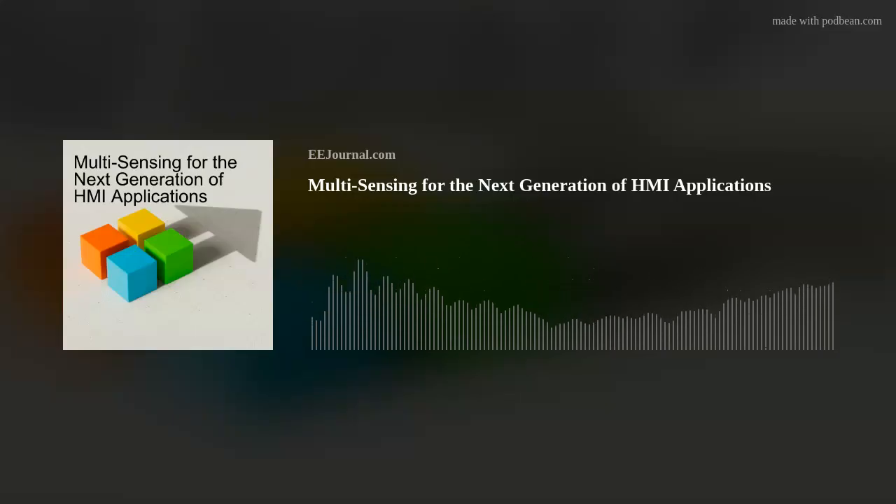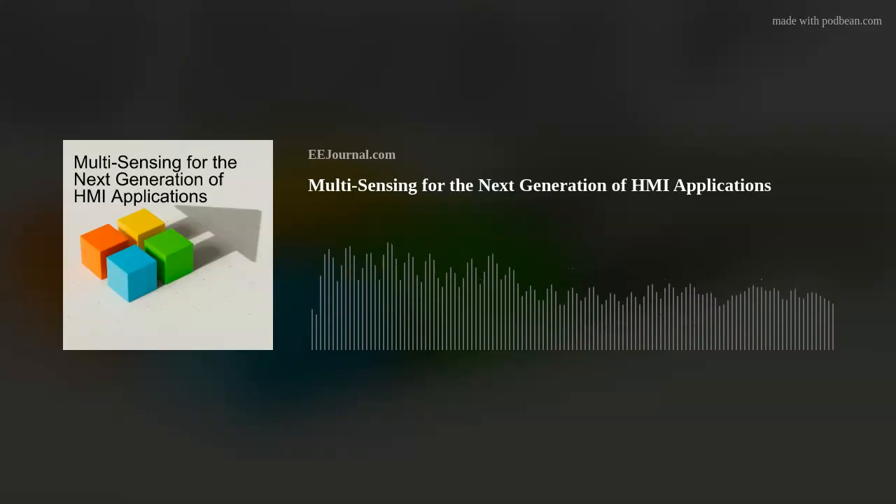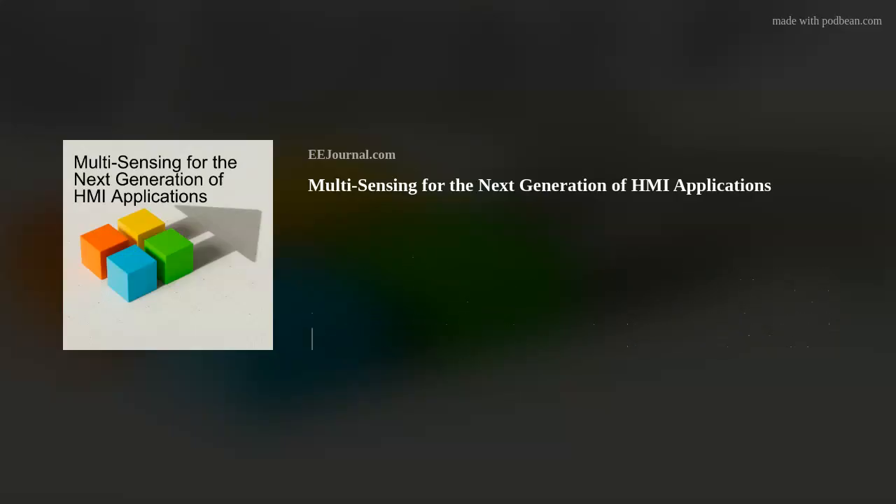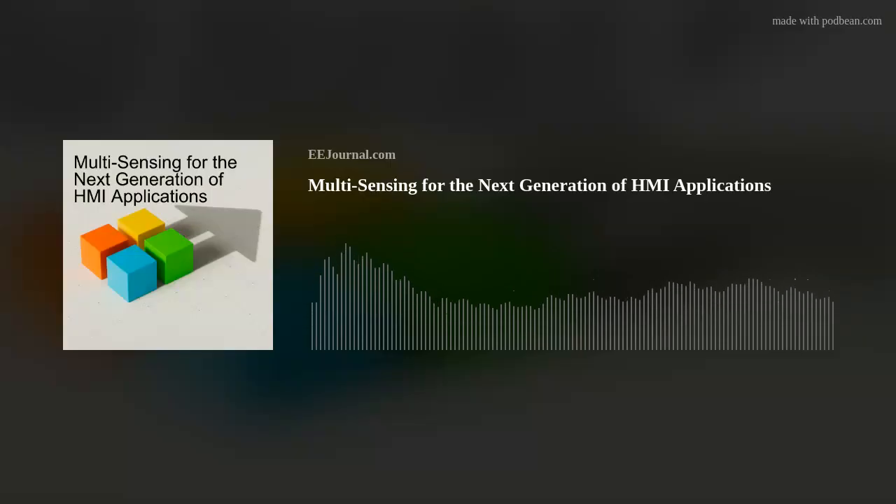Hi Wabish, thank you so much for joining me. Hi Amelia, thank you for having me here on this platform. So Wabish, tell me about this new PSOC 4 MCU family that Infineon just recently launched. It's an exciting time for MCUs at Infineon.